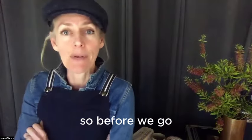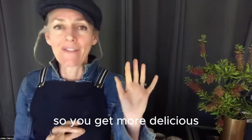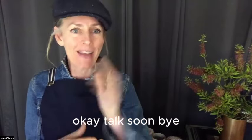That's giving you heaps of ideas. Before we go, just make sure you subscribe to my Stone Soup channel so you get more delicious, simple, healthy recipes like this coming into your feed. Talk soon.